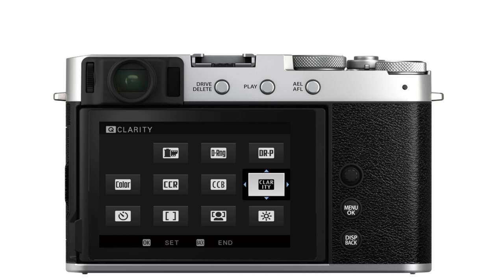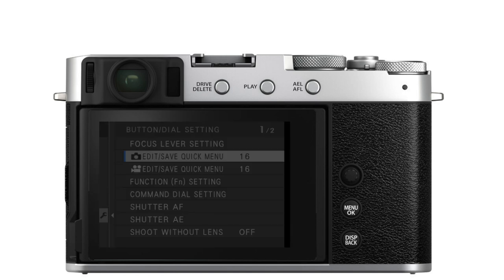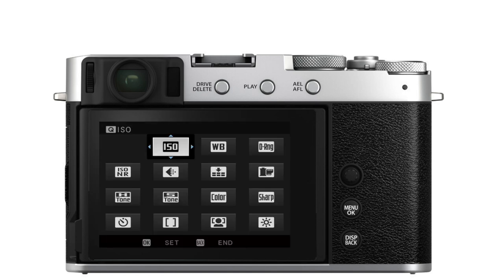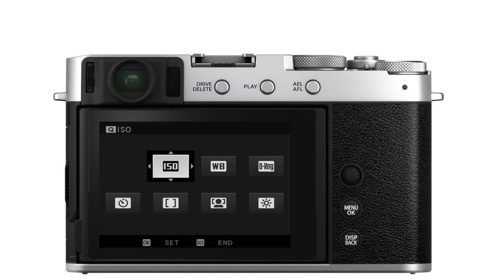If I want to set up a different quick menu for 16, 4, or 8 slots, I go to the Button/Dial Setting menu, then Edit/Save Quick Menu, select 4, 8, 12, or 16 there, and then I can edit and set the camera to use one of those menus.